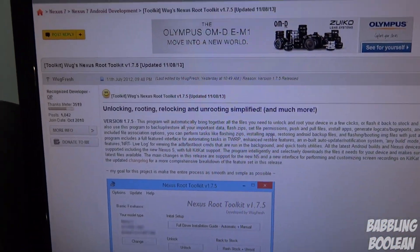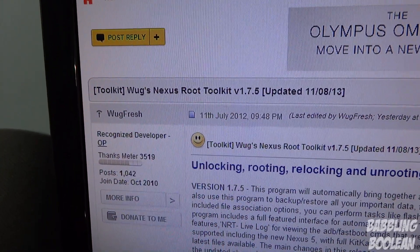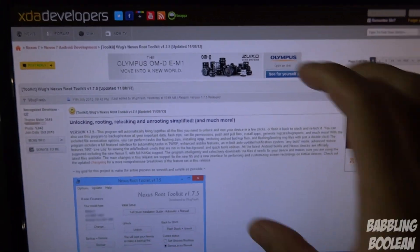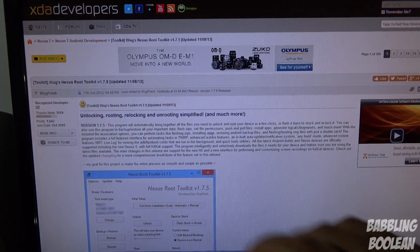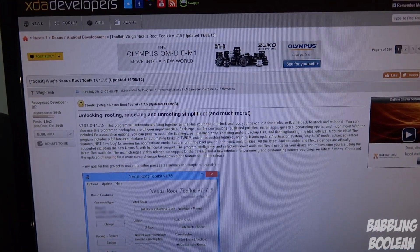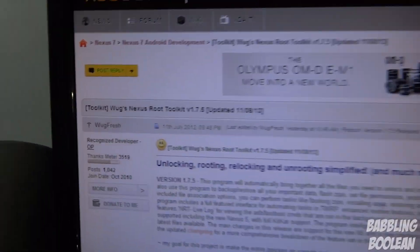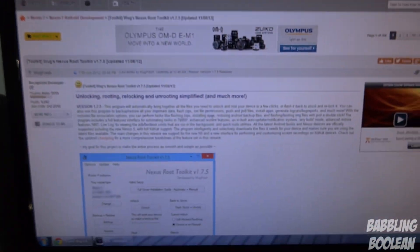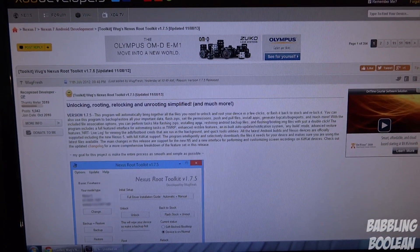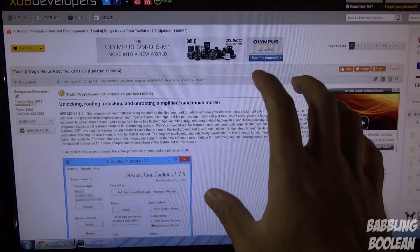First off, all credits and props go to WoG Fresh on XDA Developers. I'm going to put a link to this forum in the video description — just expand it and click the link. It's very important — I suggest you log into XDA Developers, hit the thanks button, and better yet donate to them for all their hard work. If you have any technical questions, ask for help in that forum, not me, as I'm not a developer.